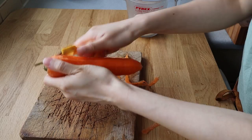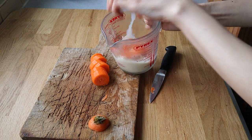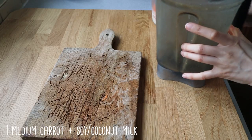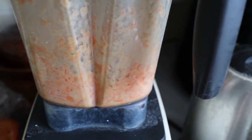Next we're going to prepare more of the liquid mixture. I'm cutting up another medium carrot — it happens to be a really big carrot — and I'm going to blend it with either a little bit of soy milk, or if you want to make it extra rich, a little bit of coconut milk.